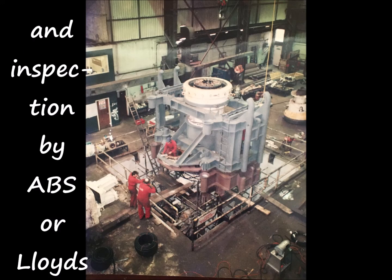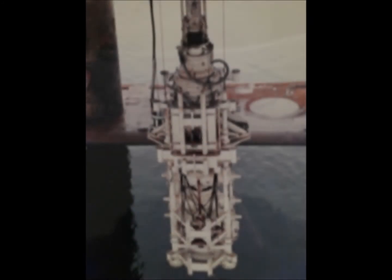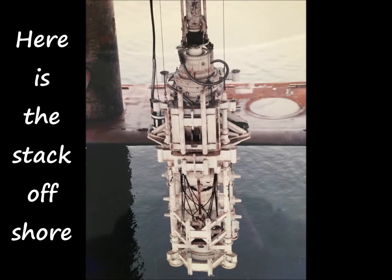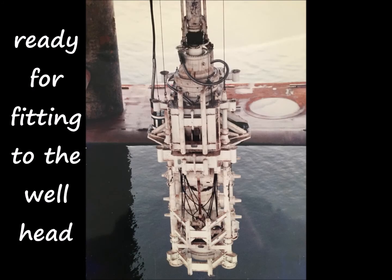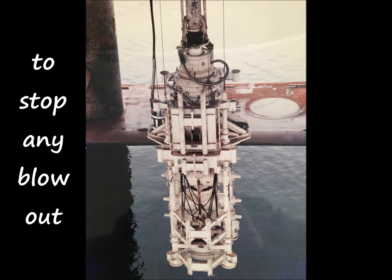The stack is now ready for testing and inspection by ABS or Lloyd's. It is then dismantled for transportation and reassembled offshore. Here's the stack offshore, ready for fitting to the wellhead on the seabed to stop any blowout that may occur.